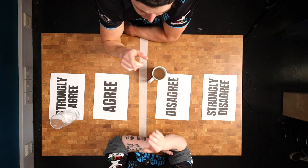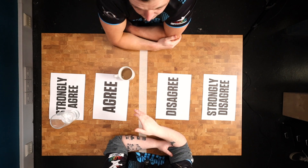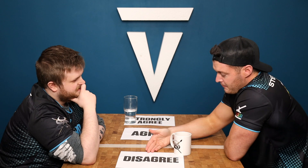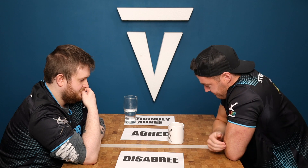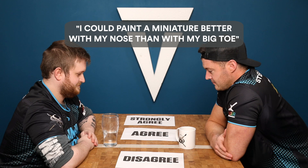This is the two sides of the hobby — you're someone who really enjoys your hobby time. Whereas for me, if I was painting just for tournament standards, it'd be different. Personally I can't even use the airbrush at all right now. I'm going to say — I could paint a miniature better with my nose than with my big toe.